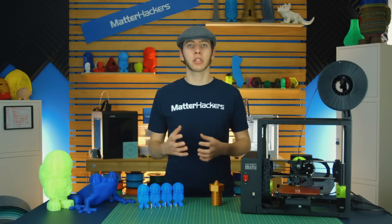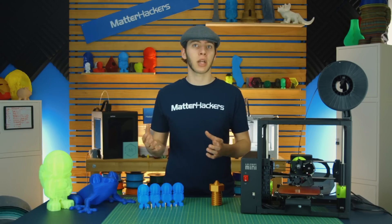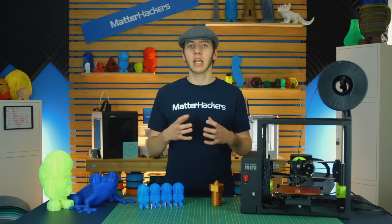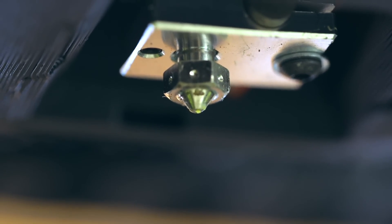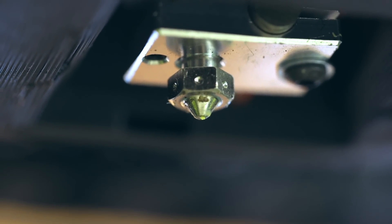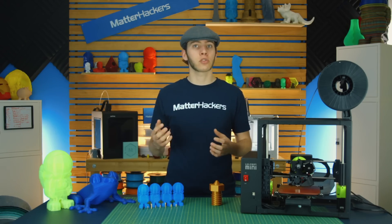Stainless steel is another material you're going to see in nozzles. While it is wear resistant and will hold up against abrasives better than brass, it's still not the best at that. What it is good at is avoiding having filament covering the nozzle — making it look ugly. So it'll stay cleaner a lot longer than other nozzles might.